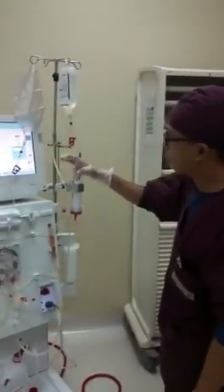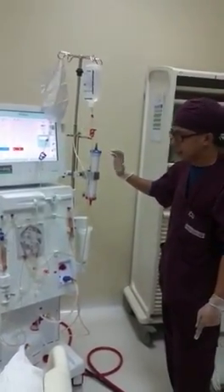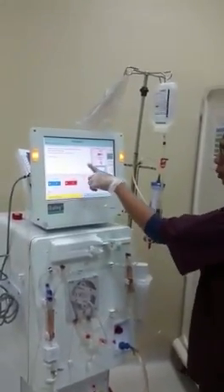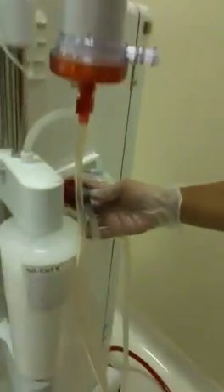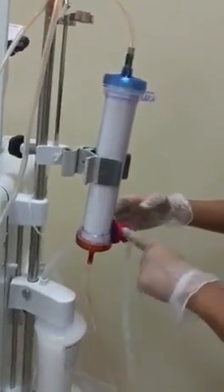After connecting everything, we will wait for the machine to connect the coupling to the dialyzer. Once this dialog box appears, connect the dialyzer coupling with the dialyzer — press, then pull. Note the color markings: red to red, and blue to blue.